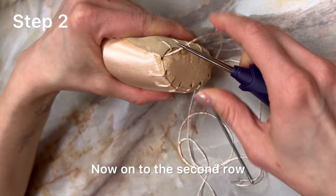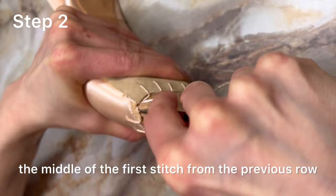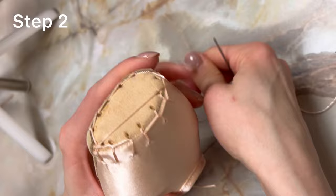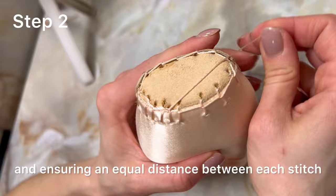Now on to the second row. I'll start by making the first puncture in the middle of the first stitch from the previous row. I stitch the second circle around the platform using the same technique, making a one centimeter puncture in the middle of the first row stitches, right on the edge of the platform, and ensuring an equal distance between each stitch.